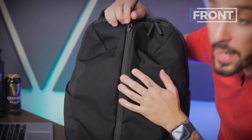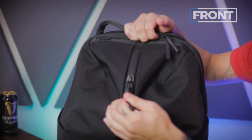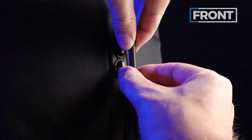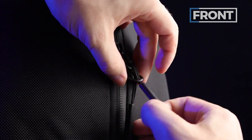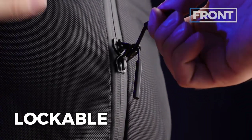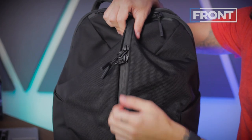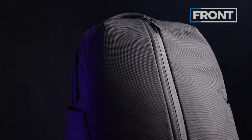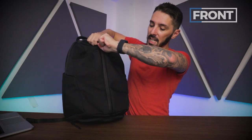Moving on to the zipper — we've got a big chunky YKK zip. Air zips are cool because they are lockable; you just pop one zip into the other and they stick together, sort of a theft deterrent system. This bad boy is PU coated, which means it's waterproof, so your gear inside this compartment will be protected from rain. That PU coating does make it a little stickier — something to keep in mind.